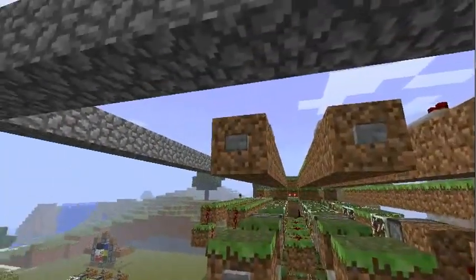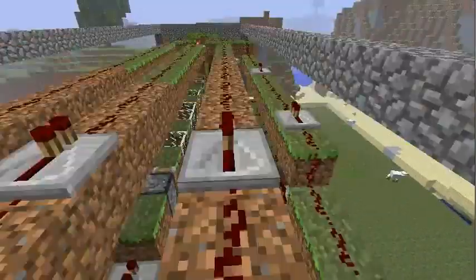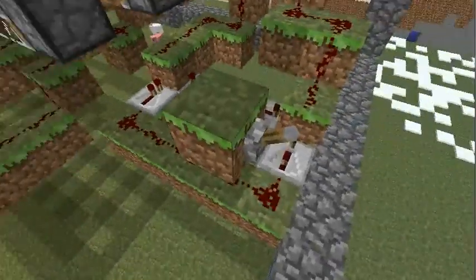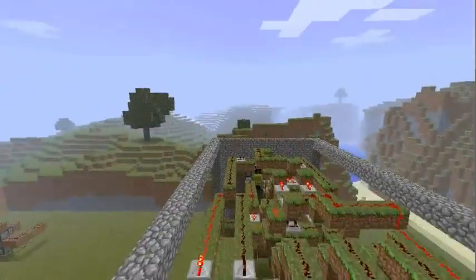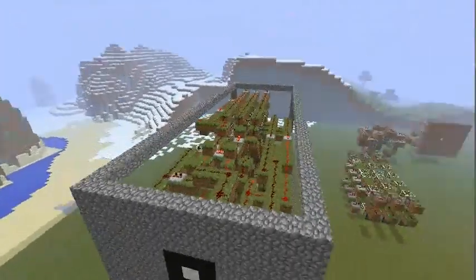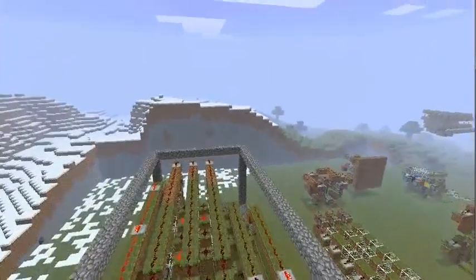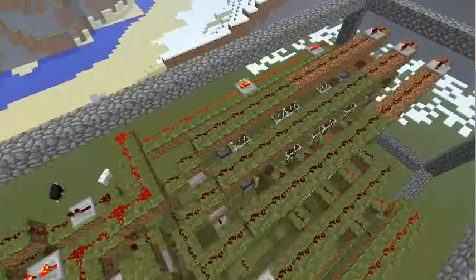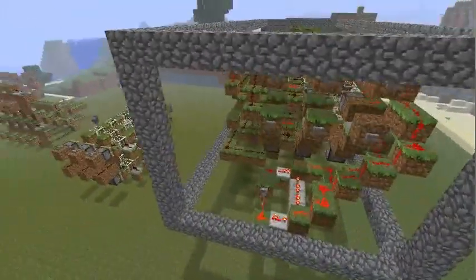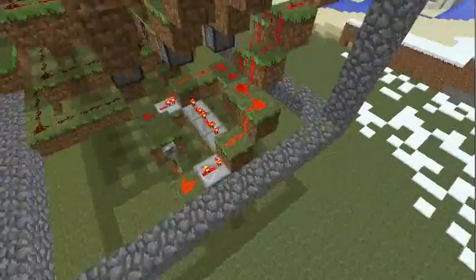Then we can change everything. So let's reset this. For later use you would just fly up to the end of the pixel, and from behind you choose which color. And in the front, all you see is this wall you just saw at the start of the video.